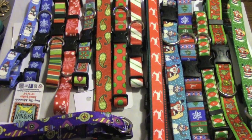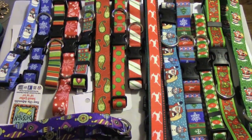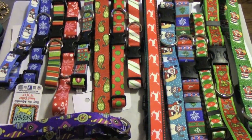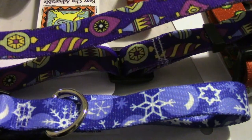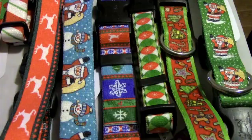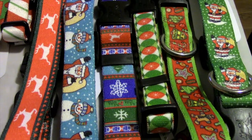These made in the USA collars are made of a hundred percent dye sublimated durable polyester color fast nylon. The collars feature vibrant colors and fun designs that are printed with a special heat transfer process onto a heavy braid.